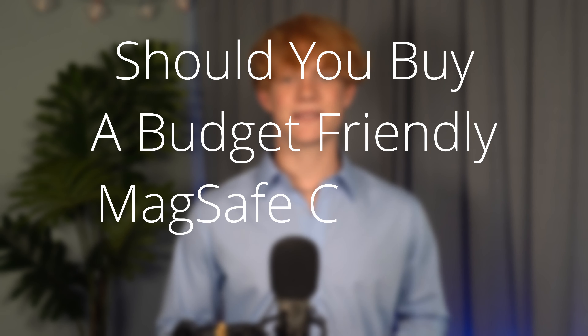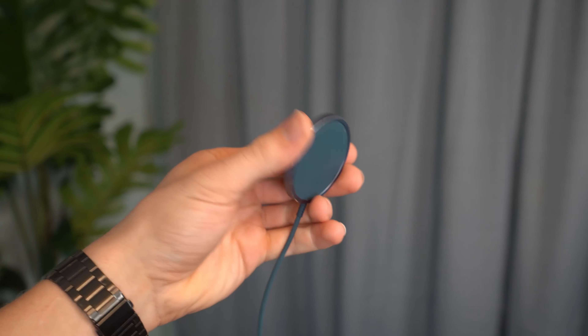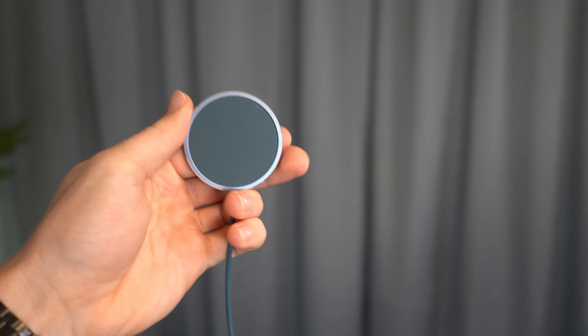Should you buy a budget-friendly MagSafe charger from JS Ox? Jumping right into what this product has going for it, foremost and the most obvious is its price. It is very, very budget-friendly — something that as a broke college student, I am very fond of.